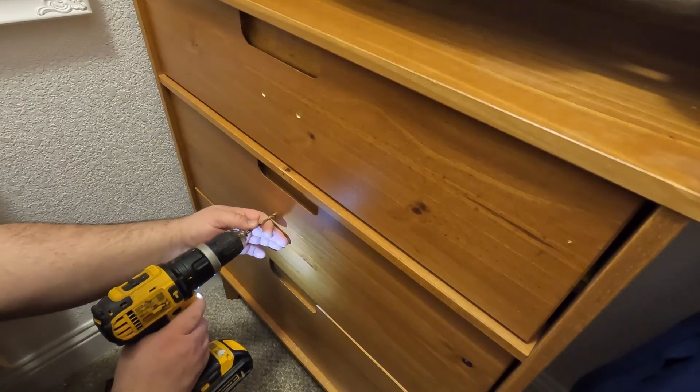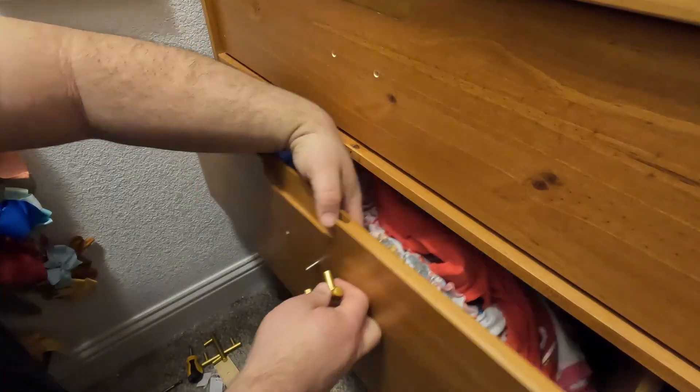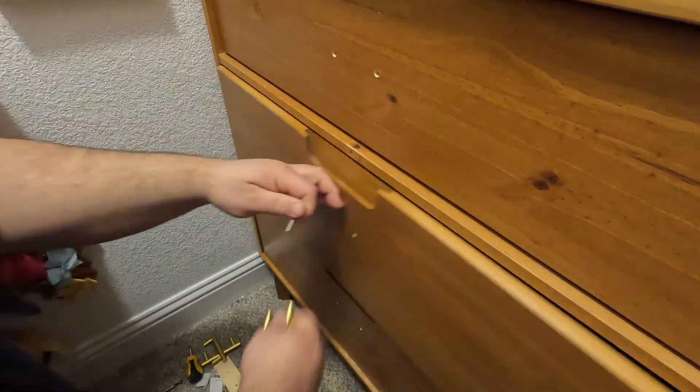Have you ever had to match a bolt or a nut? I was putting a dresser in my daughter's closet and wanted to add some handles. The problem was that the bolts were too long. I could have just cut them, but I didn't want to mangle the threads, so I needed to match it.